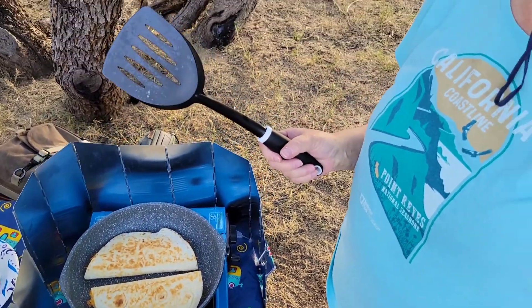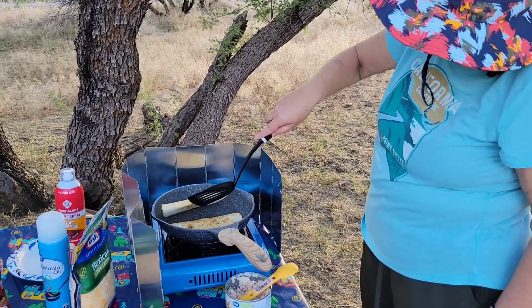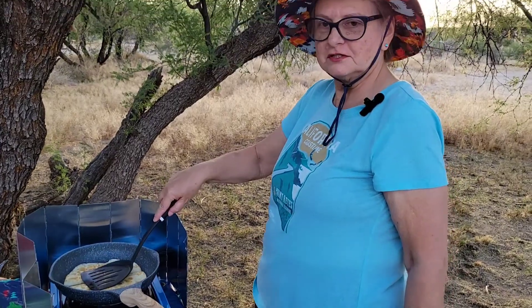As you can see, this is a pretty quick and easy meal for your campsite, or you can make it at home. It's almost there — I hear it sizzling, I hear the cheese melting, and I hear my stomach growling.